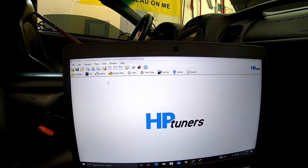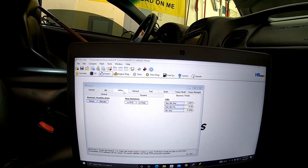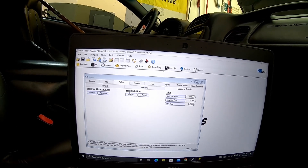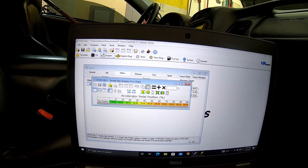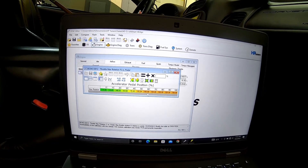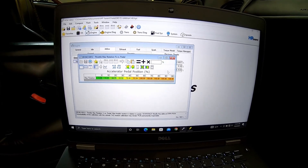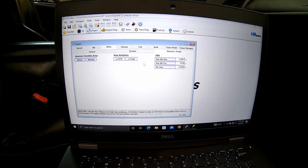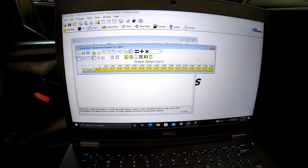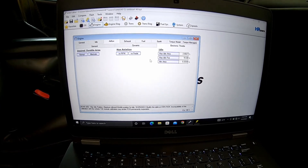All right, we're going to go into Engine — I'm already there — then Airflow, Electronic Throttle, and then where it says Max Rotation we're going to go to Verse Pedal. Anywhere that it says 100, we're going to change it to 96.8. From what I've seen, we don't have to worry about the table, it's just the Verse Pedal setting.